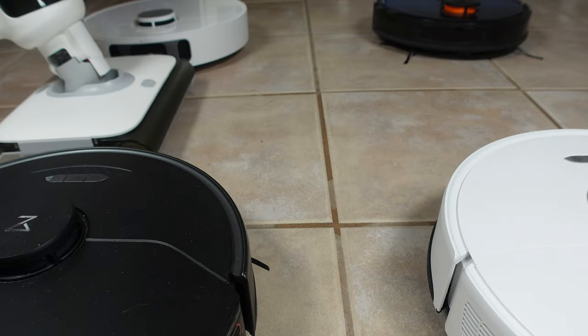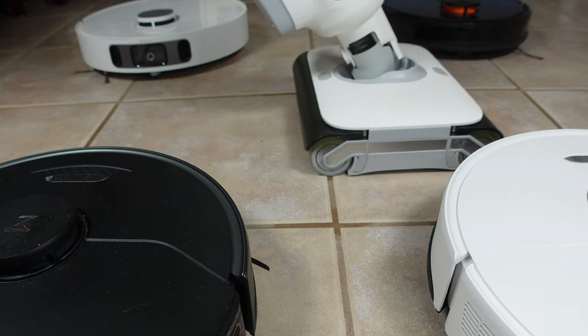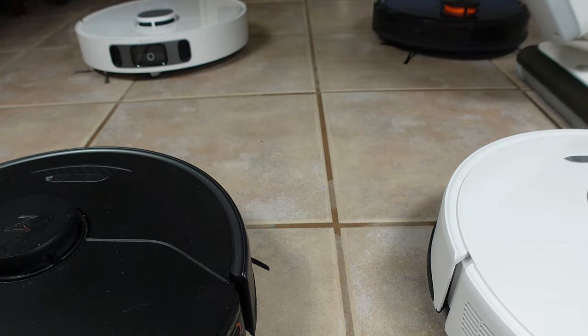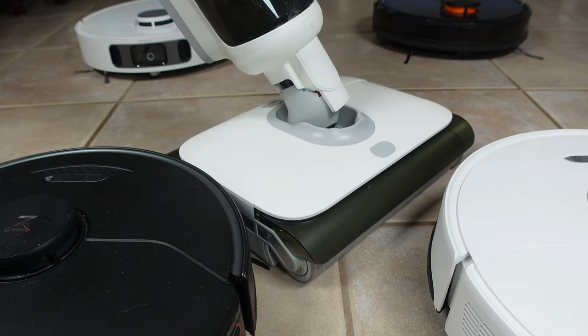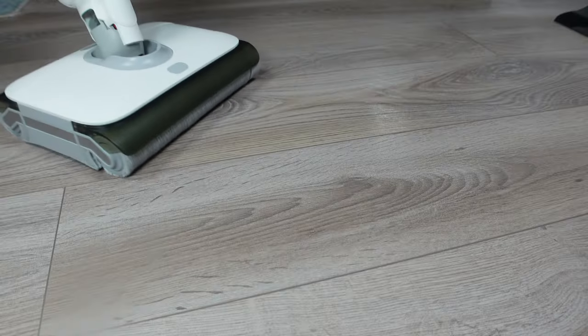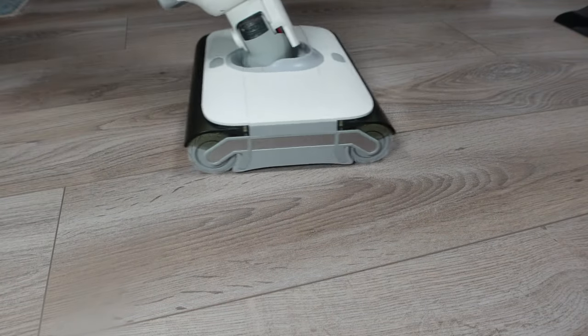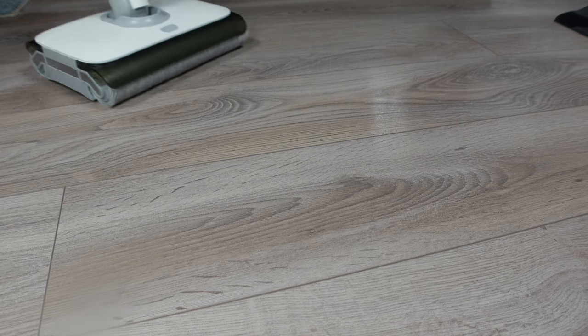I was first drawn to the T9 Pro due to the uniquely designed dual roller brush system with edge cleaning on one side, which is similar to the Tenco 1S5 but with an added roller brush in the rear. The rollers sort of float across the floor, making it easy to push and turn, but it does take some getting used to.